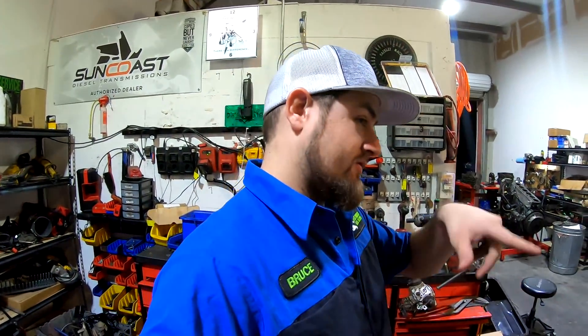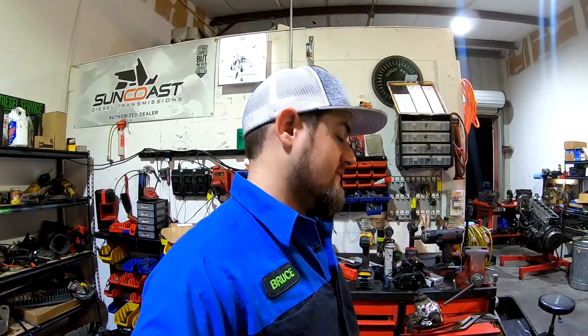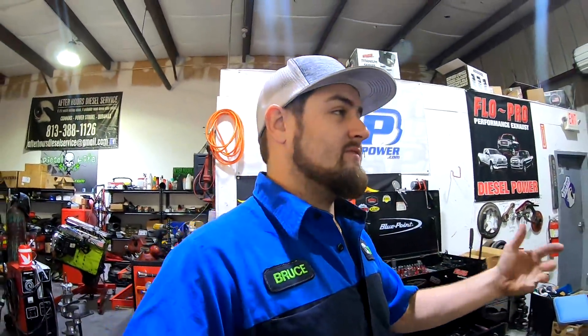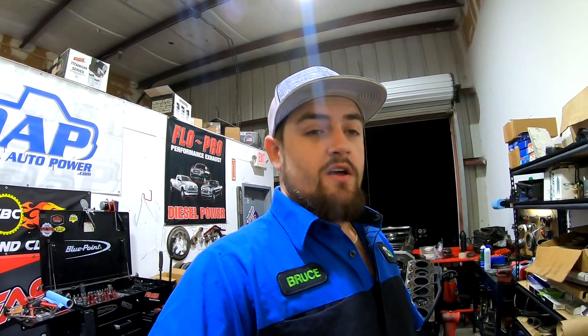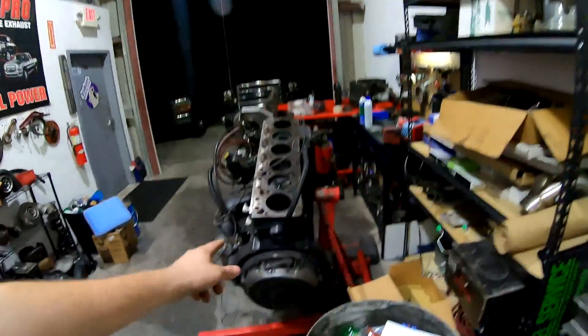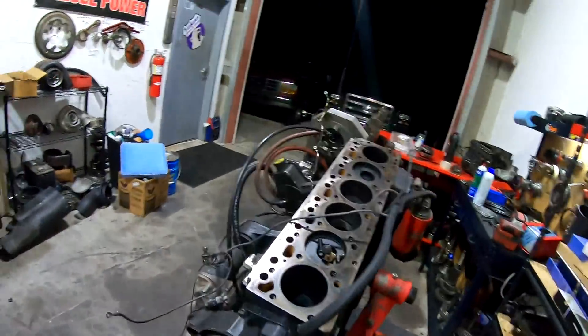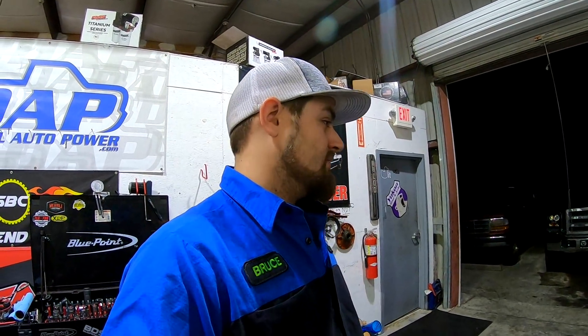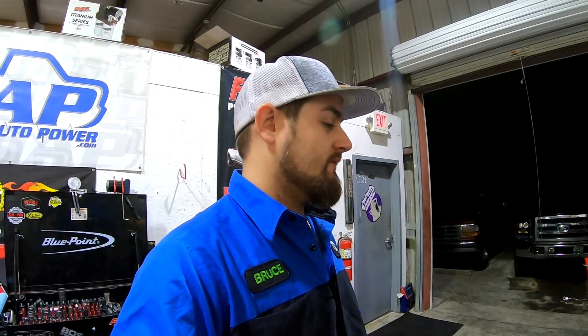We're gonna have to carry this crank and the other crank to the machine shop in the morning since this isn't going to work. It's gonna put us off a little bit longer, but I can go ahead and get the block prepped — it's got a bunch of spiderwebs on it — and get the pistons and rods assembled so they're ready to go, finish tearing down the old engine. That's definitely a solid two hours of work.